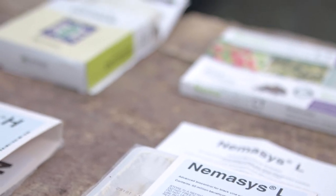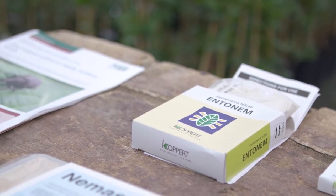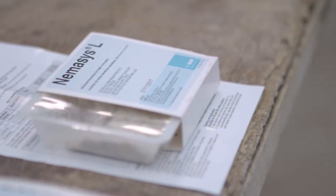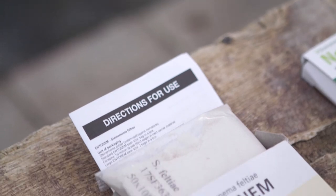It's important to use the whole packs — don't split them in half or anything because the nematodes could be unevenly distributed in the carrier. When it comes to choosing which nematode product to use, there are various ones on the market but it's important to use one that will work at the growing media temperatures you have, not only at the time of application but for up to four weeks after application. In this trial between June and September we used a species called Heterorhabditis bacteriophora.